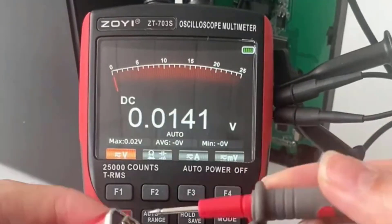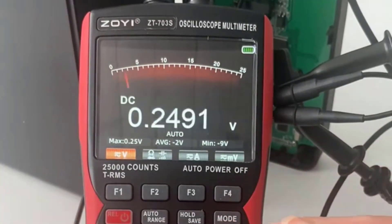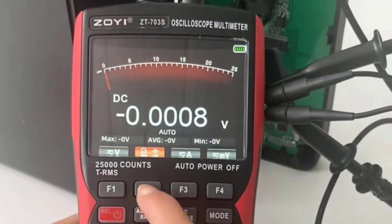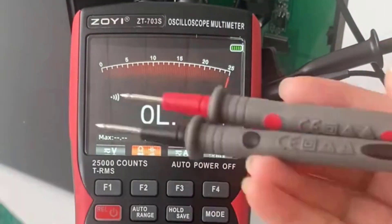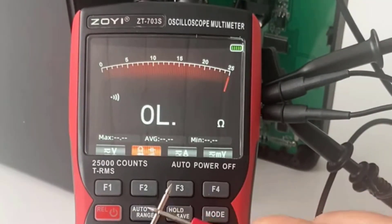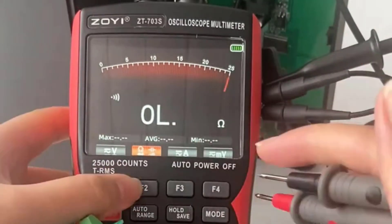This oscilloscope offers two digital channels, which is great for analyzing more complex signals and multi-channel setups. The 280 megasamples-per-second sampling rate allows for precise capture of fast-moving signals, making it perfect for advanced testing and diagnostics.